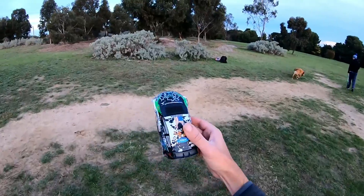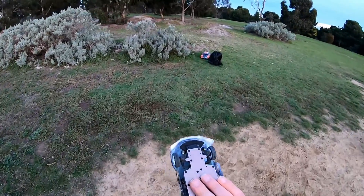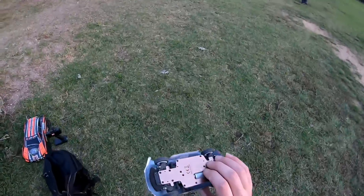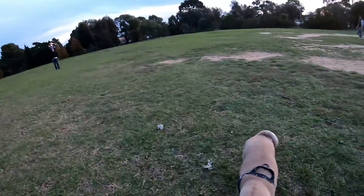All right guys, that's enough of that — it's just way too small for around here and the motor is cooking. Yeah, definitely going in someone's mouth. Just being nosy, it's all right.